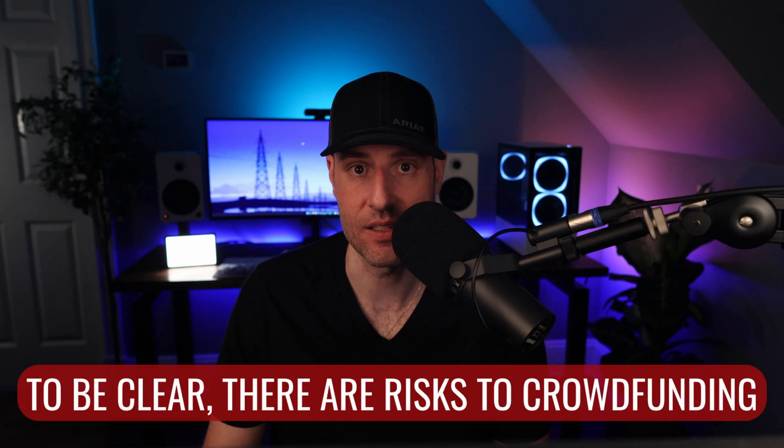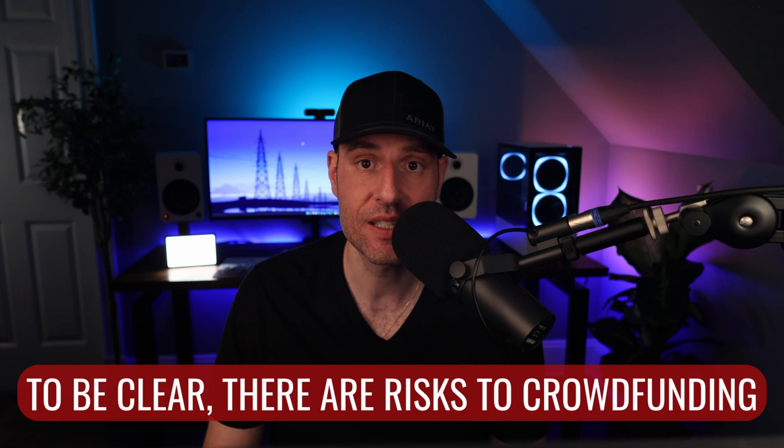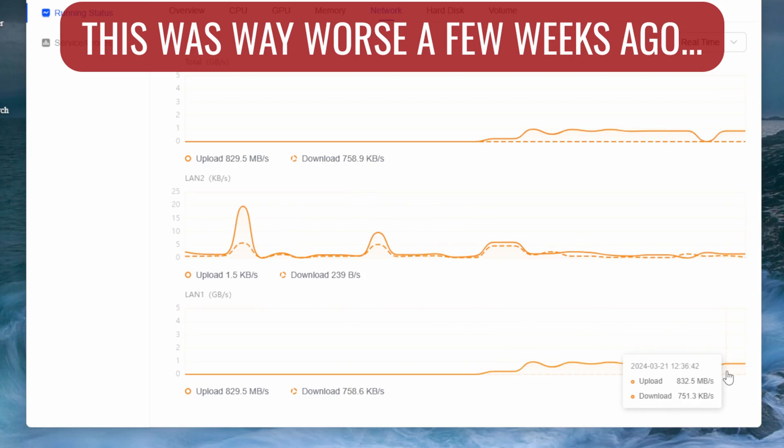Is it going to be as polished and feature-filled as something like Synology DSM? No, not yet. But in my mind, that's why the Kickstarter exists. You're backing a device that has the potential to be great, with the understanding that as of right now it's not. It might not be the best situation, but it's also not the worst. They're making consistent progress, and I'm not sure what more we as consumers can ask from an early beta pre-production device.